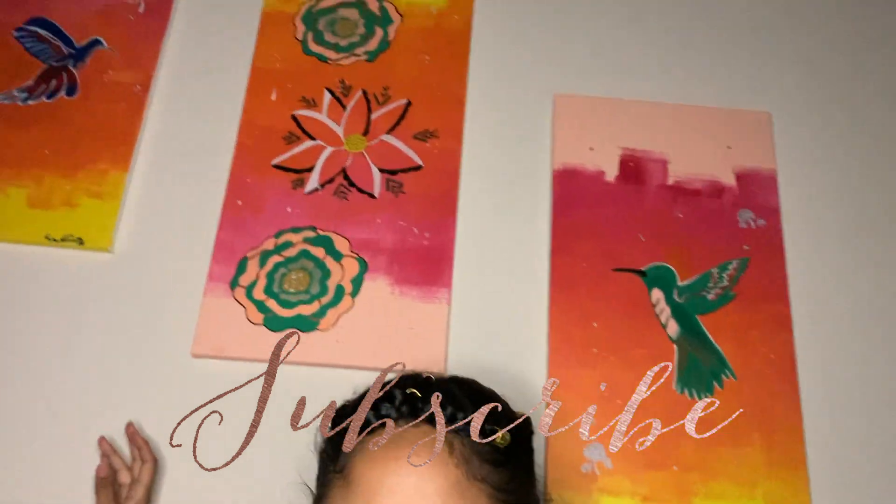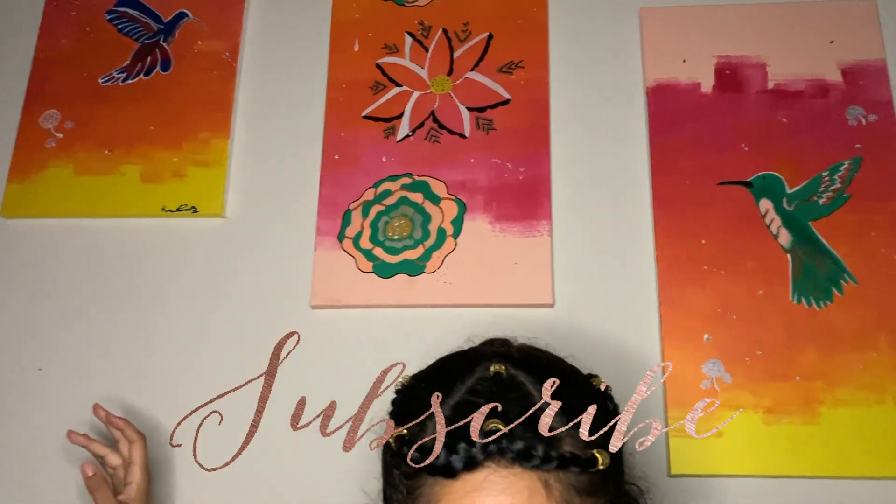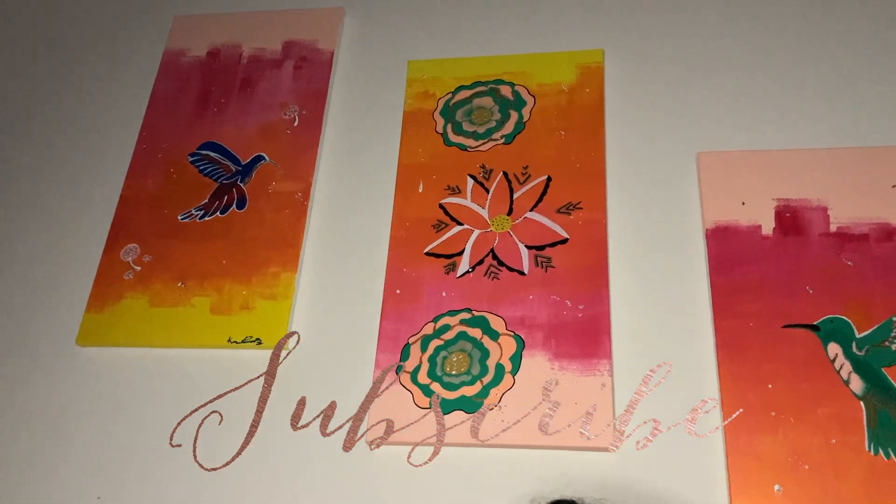Hey y'all, welcome back to my channel, thank you so much for clicking to watch this video. First of all, I have to put this in here — my beautiful, talented sister...